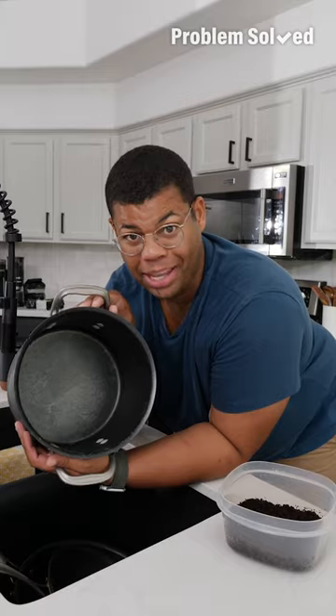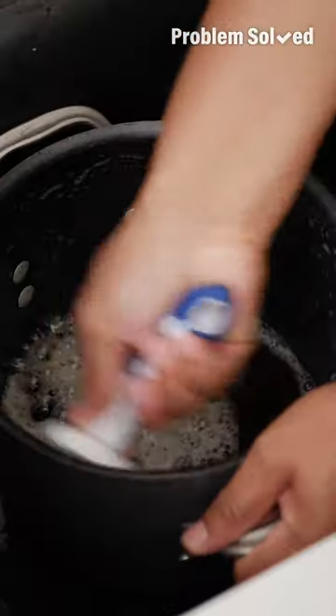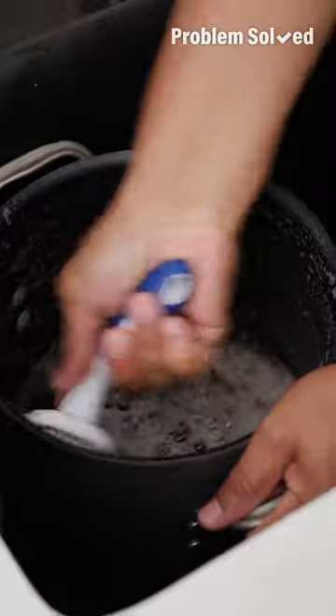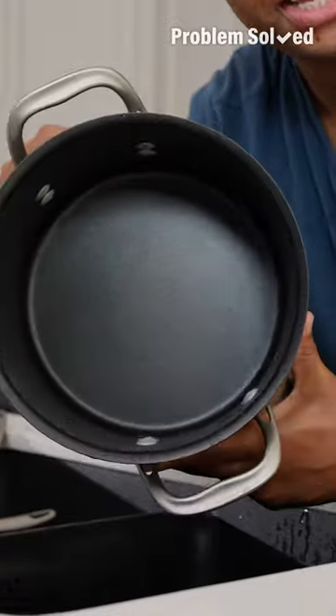If you have pots and pans that could use a little extra TLC, reach for those used grounds. You just need a spoonful and a little dish soap. Coffee grounds are a mild abrasive, so they'll help scrub away caked-on debris but won't scratch your pots and pans. Just be sure to use only a spoonful — too many grounds can clog your drain. Looks just like new.